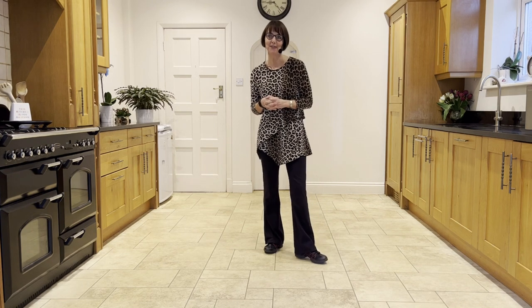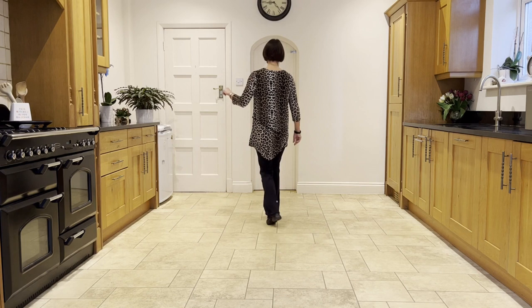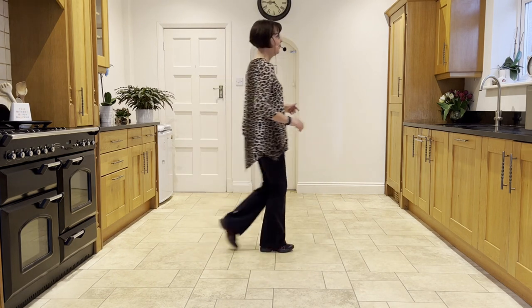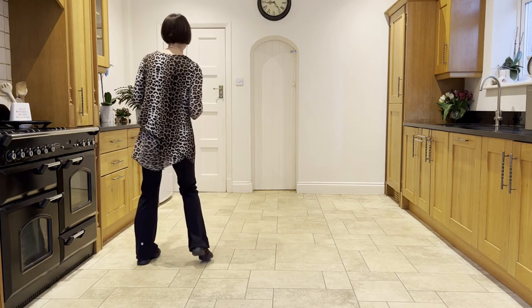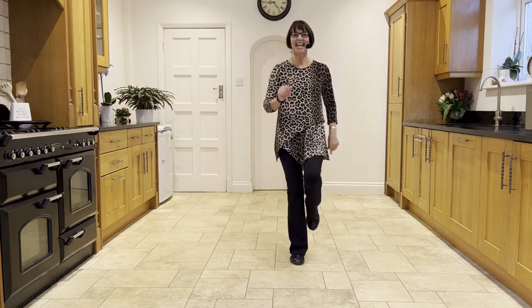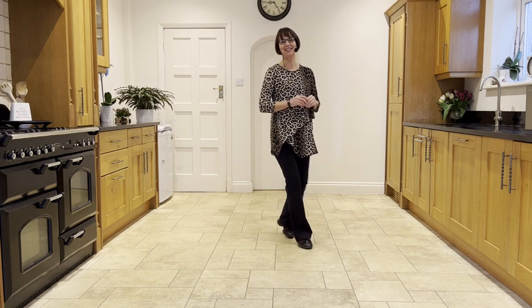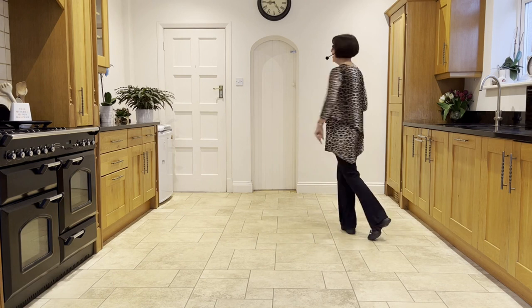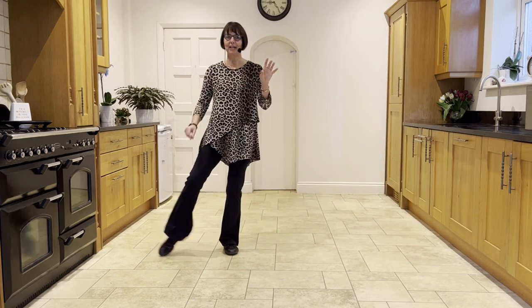Let's go through the first two walls without stopping. 5, 6, 7, and step, hitch, coaster step, walk, walk, shuffle, forward rock, half shuffle, step, bounce, bounce, bounce. Cross rock, side rock, sail quarter, step, forward pivot, cross point, cross full step, cross side behind, unwind. Side rock and side rock and side rock and side rock, cross shuffle, side rock, behind, side, cross, point, point, unwind. Step, hitch, coaster step, walk, walk, shuffle, forward rock, half shuffle, step, bounce, bounce, bounce, cross rock, side rock, sailor quarter, step, forward pivot, cross point, cross side behind, unwind. Side rock and side rock and side rock, cross shuffle, side rock, behind, side, cross, point, point, unwind.